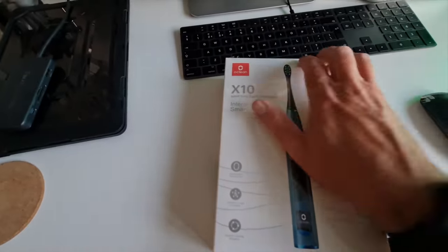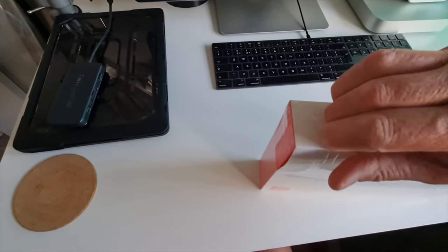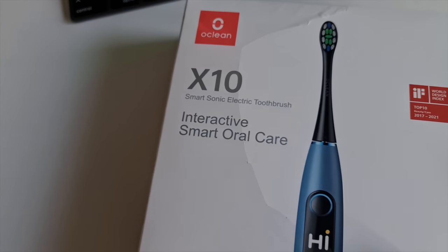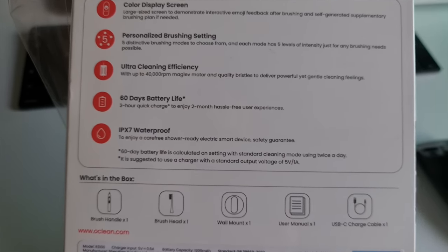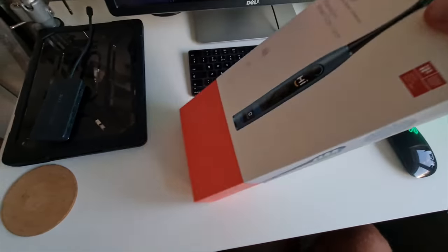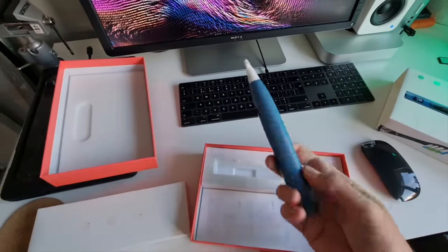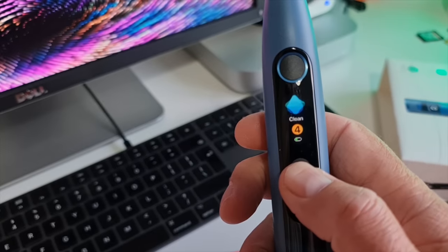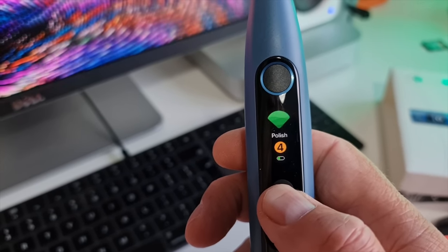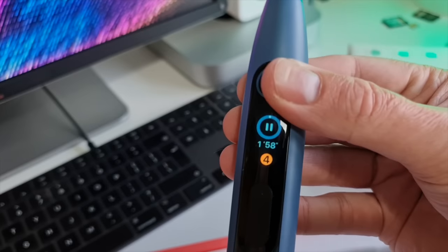Right guys, as it's nearing bedtime we're going to have a look at the toothbrush. I was actually in the market for a toothbrush — the dentist told me to get one with an oscillating head. This one says 'Sonic Electric Toothbrush, Interactive Smart Oral Care' — it's got a colour screen, ultra cleaning efficiency, 40,000 RPM, 60-day battery life, and it's waterproof. Pretty nice packaging. The toothbrush itself feels pretty nice — metal at the end. The different heads are: whitening, massage, sensitive, polish, and clean.